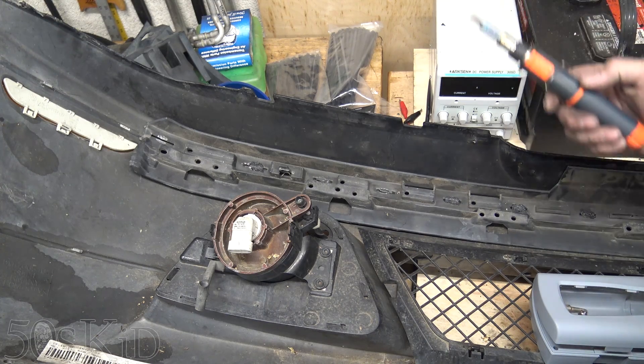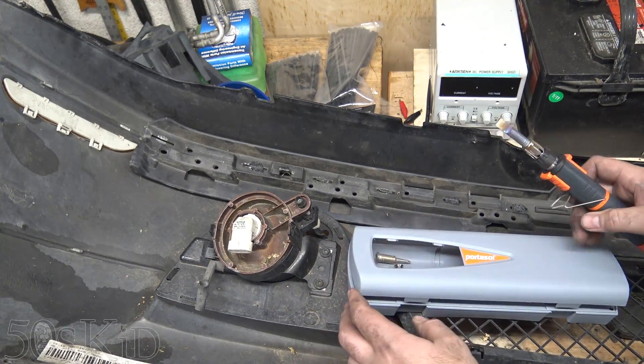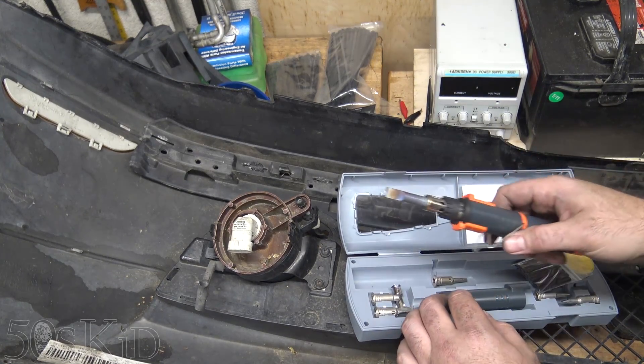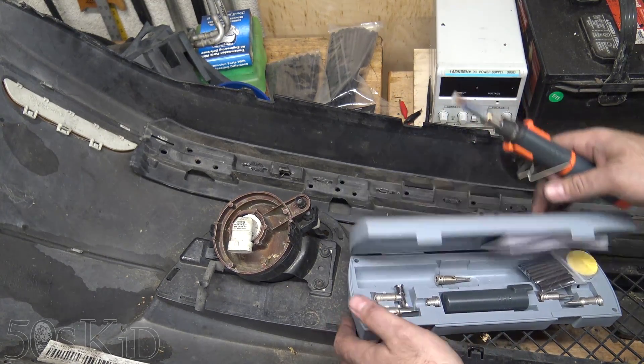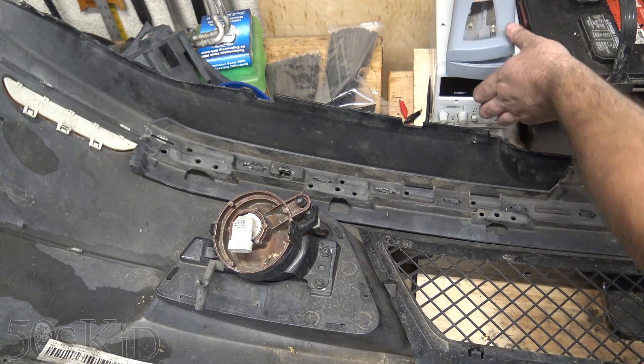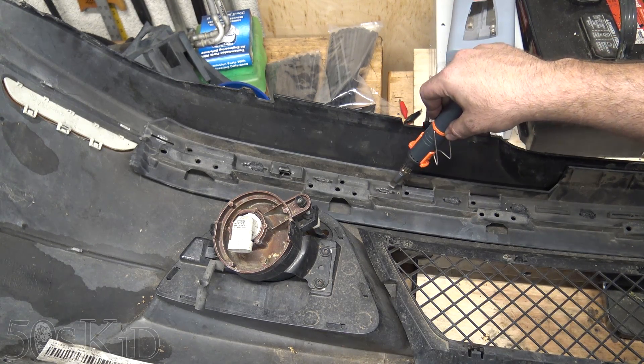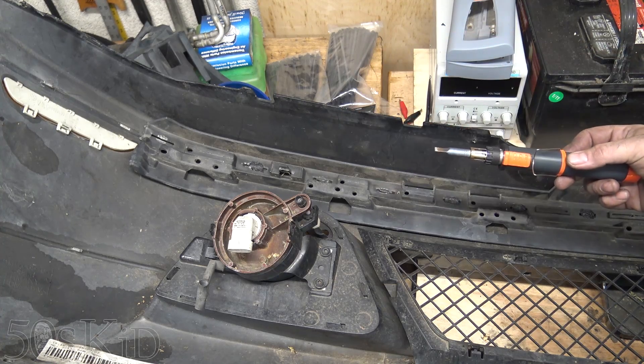The way I've been doing that is I've been using one of these Portisol handheld welding things, and it actually comes with this knife edge tip, and I've been using that to actually melt the plastic and do a plastic weld because that's how it was originally done.